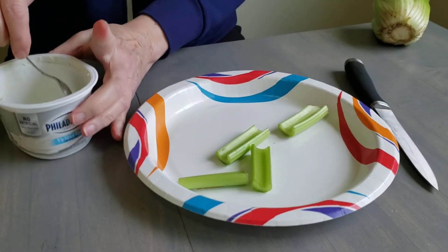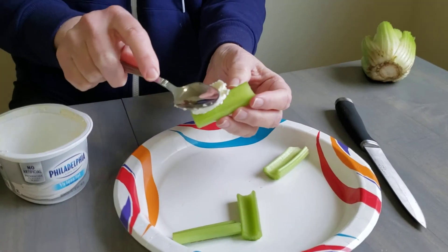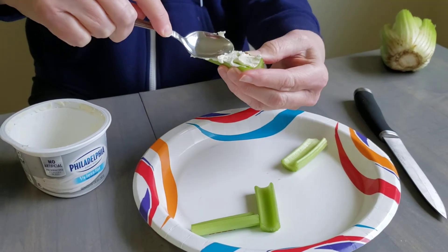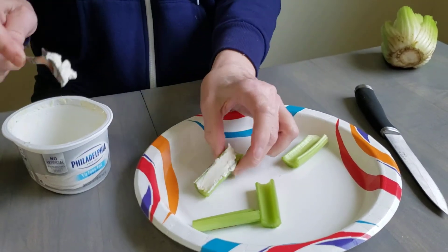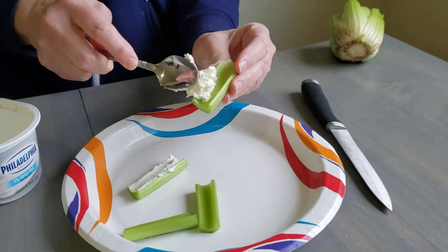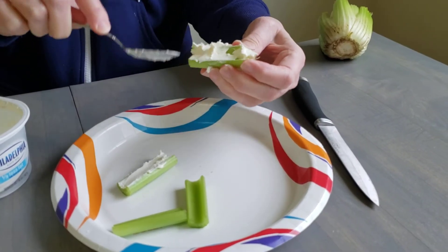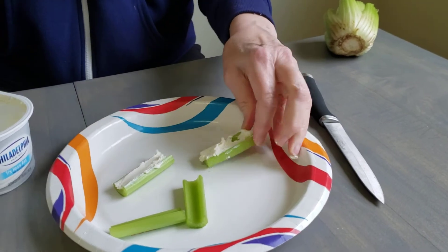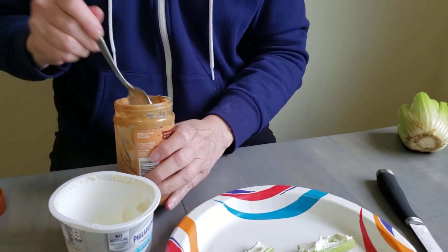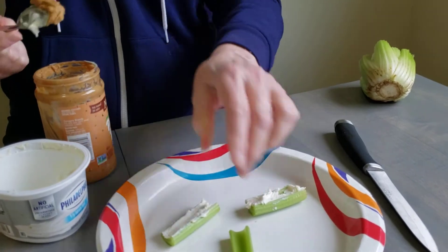So I'm going to take some cream cheese and I'm going to spread it into the groove of the celery, just like that. I think I'll make two with cream cheese — I mean, two with peanut butter.